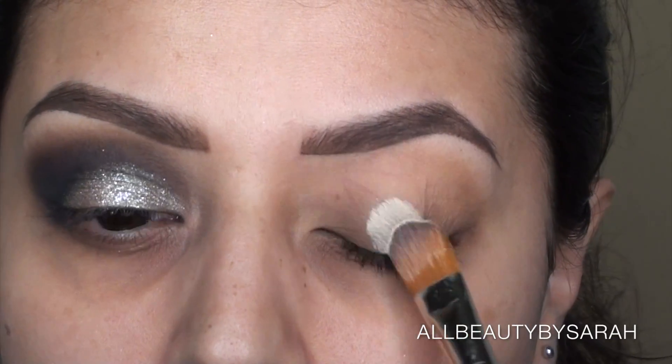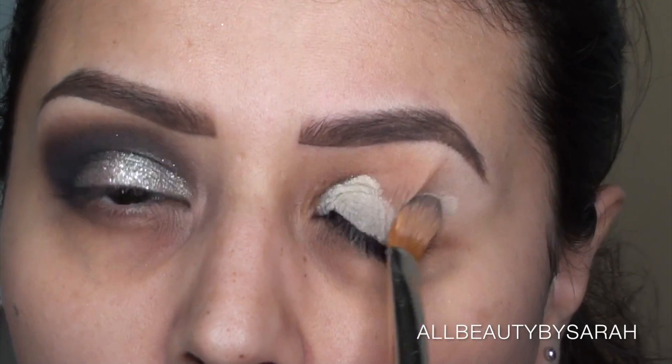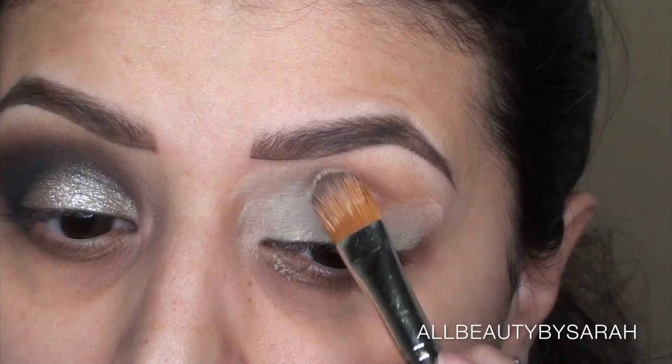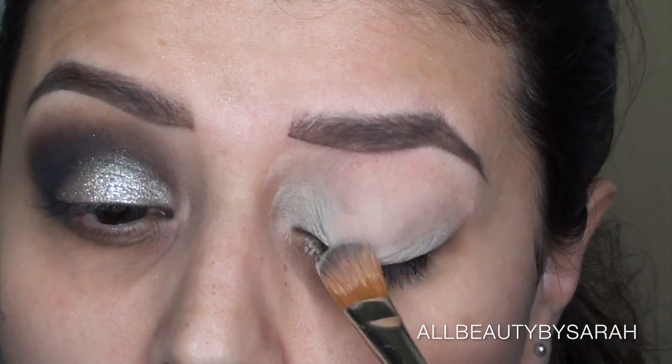To begin the look — this is aside from the palette the only other thing that I'm using — it's a base. You can choose whatever base you want. I love to go with my Mac Paint Pod bases; this is in the color soft ochre, just to give me a nice even canvas to work with.